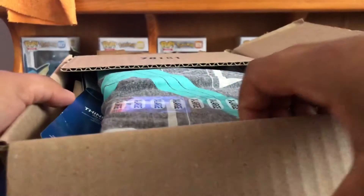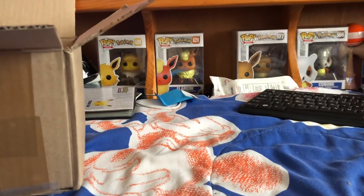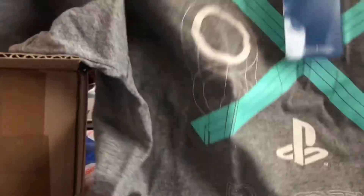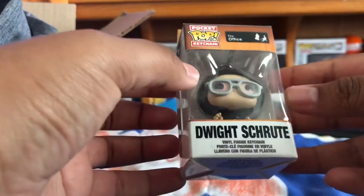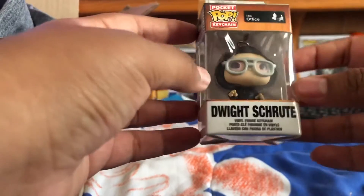The first thing is this shirt I purchased — it's a PlayStation shirt. I own a PlayStation, but I got it mostly for work or something. I thought it was black, so that kind of sucks, but it's a cool shirt — 'Party Like It's 1994.' The second thing I got was for my sister — it's from The Office. It's Dwight dressed up in a costume, and it's pretty cute. It was either this one or the one with chili, but I thought my sister would like this one.